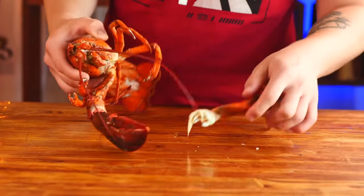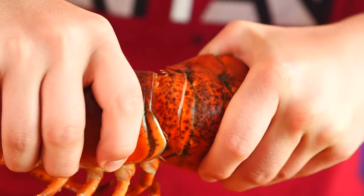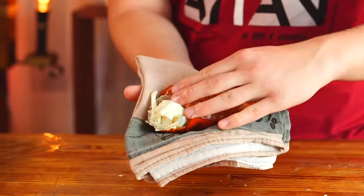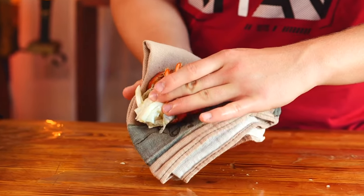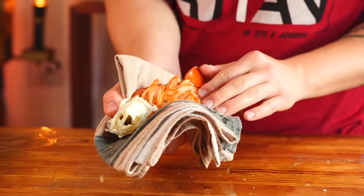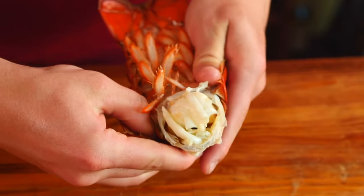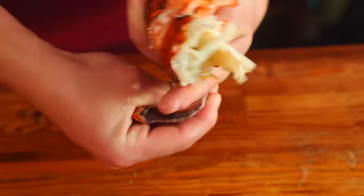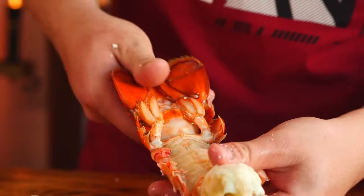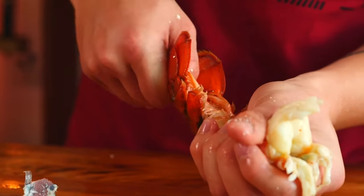First, we tear up the claws at the base. Then we sort of unscrew the tail. Through a towel, we squeeze the shell on the tail so that it cracks in some places. We remove the shell one strip at a time, starting with the thick side. And when most of the shell is removed, we take the edge of the tail and moving a little, we take out the meat.